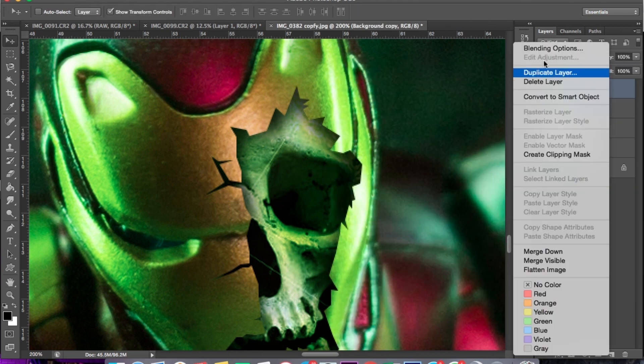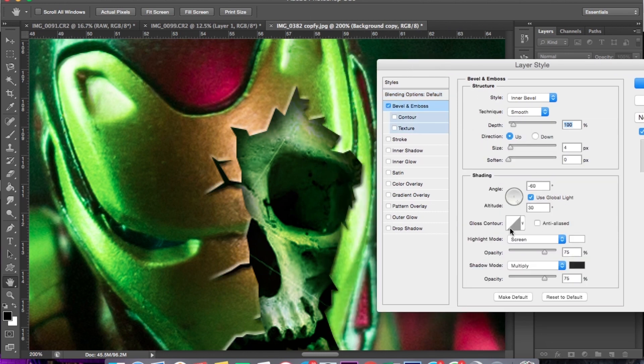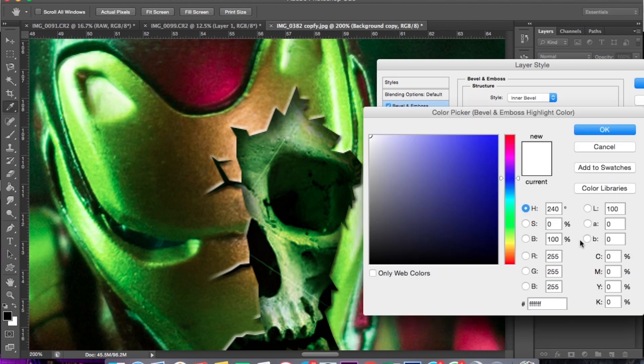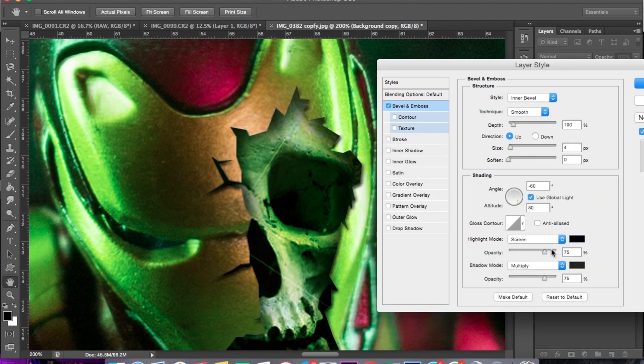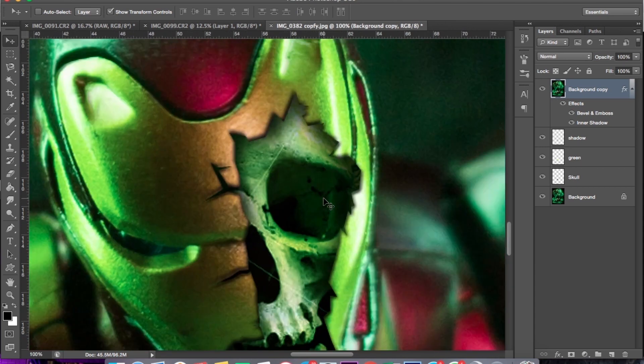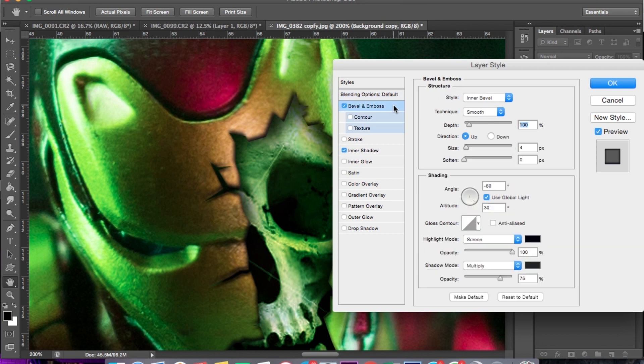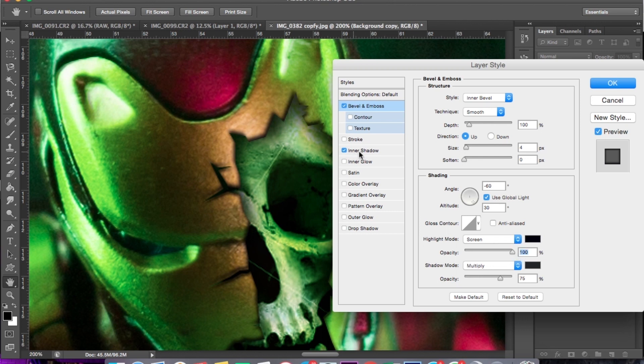Oke, disini masih kasar helmnya. Saya pakai Blend Option, saya pakai Bevel and Emboss. Setelah ini, teksturnya nggak usah. Saya pilih warna hitam, karena kalau warna putih agak aneh. Disini saya pilih Inner Shadow. Oke, pastinya saya enekin. Saya rasa kurang sebentar. Oke, sudah cukup.